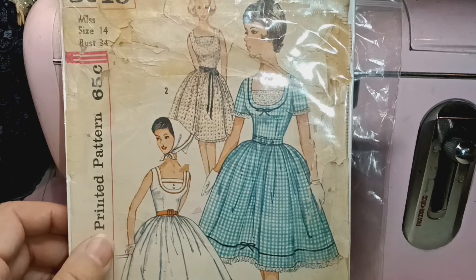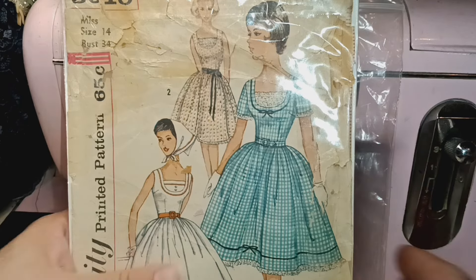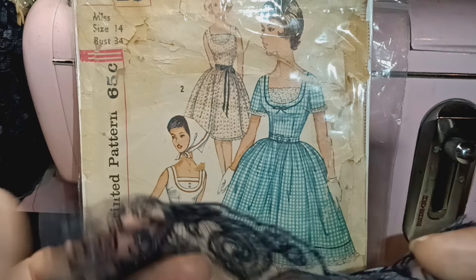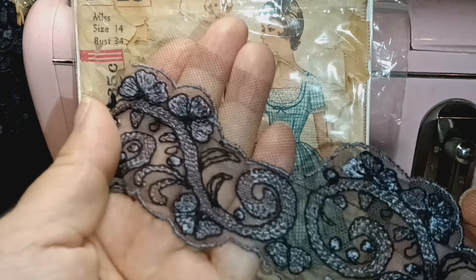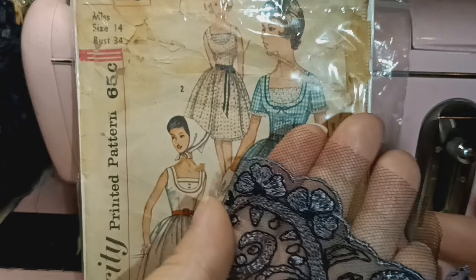On the top I put lace — let me show you the lace. I use this lace right here, which is a gray and black. You can see it really well right here. This is a very soft rayon-type threading.